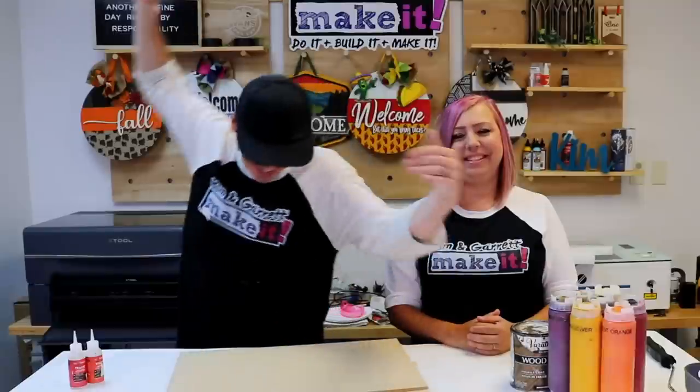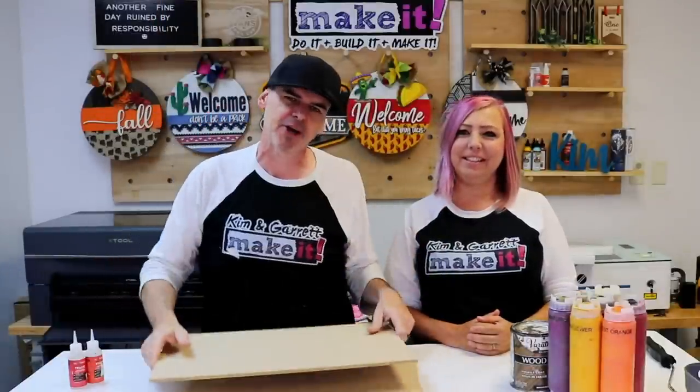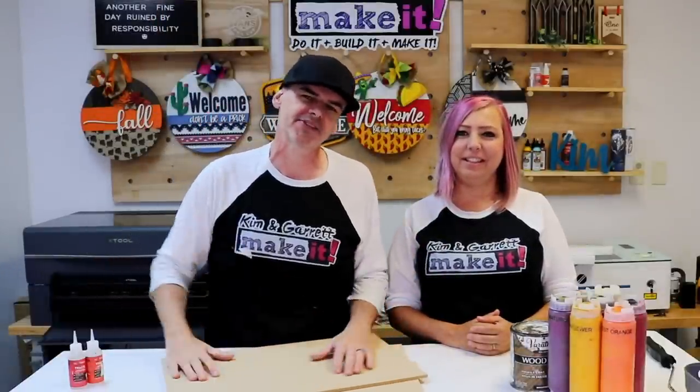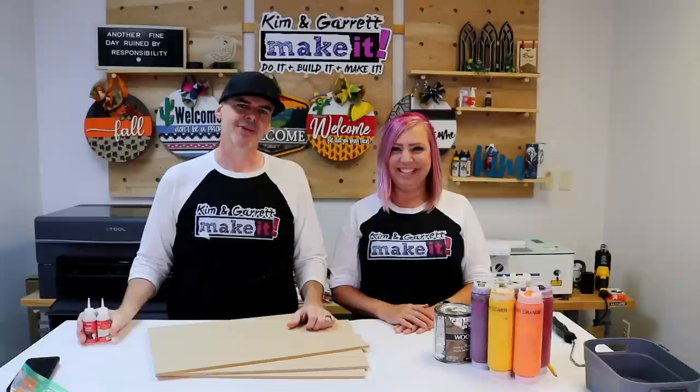Step one: gather all of our supplies. We needed some quarter-inch MDF for this project — this is what we're going to cut all of our little pieces out of. If you're doing it on a desktop laser, you'll probably need three or four boards. We're also going to use some Foxy Hughes outdoor craft paints, some Varathane Briar Smoke stain, and Starbond thick glue, which will get in all the little cracks and hold everything together.